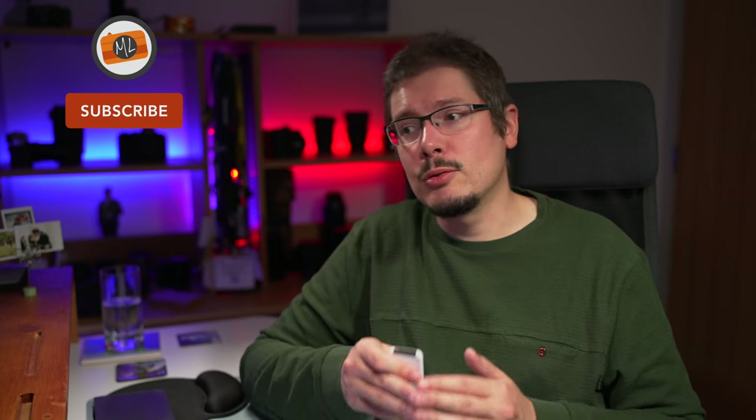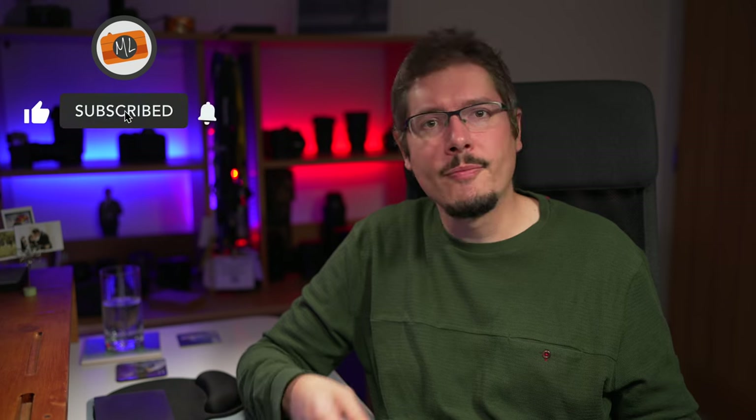I think we've reached the end of this video. I hope you found it useful. As always, don't hesitate to leave a comment and ask any questions you may have. Please like and subscribe, and I'll see you soon. Bye-bye.